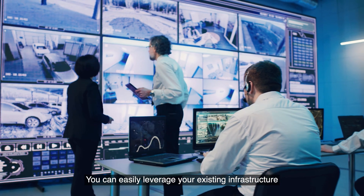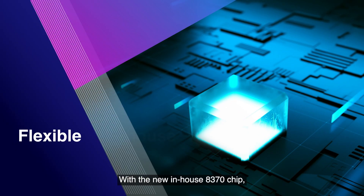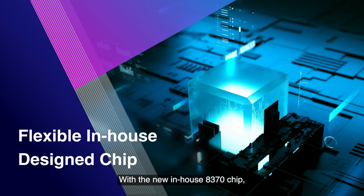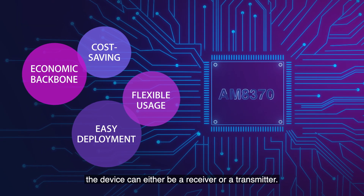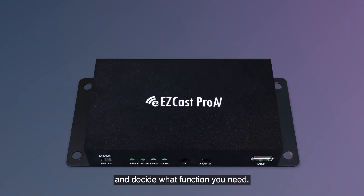You can easily leverage your existing infrastructure without a complicated installation. With the new in-house 8370 chip, the device can either be a receiver or a transmitter. Simply toggle the switch on the device and decide what function you need.